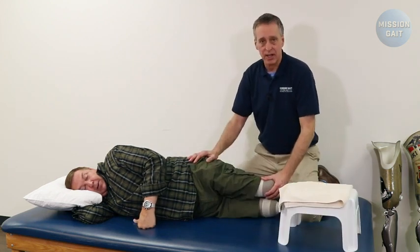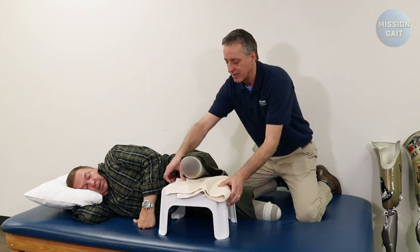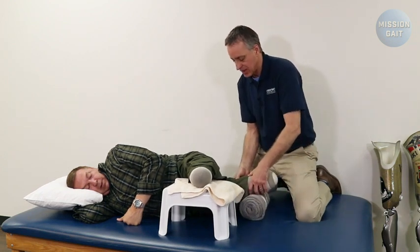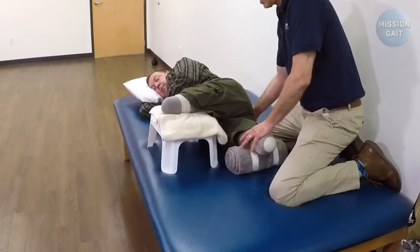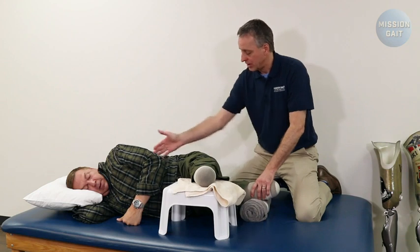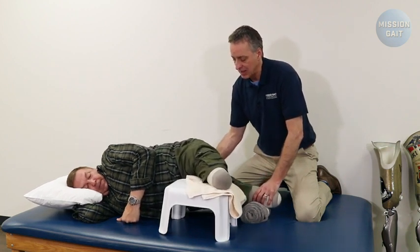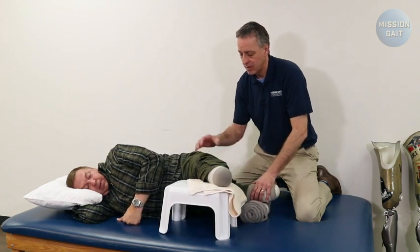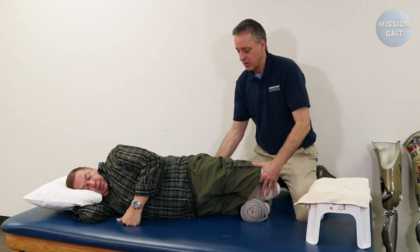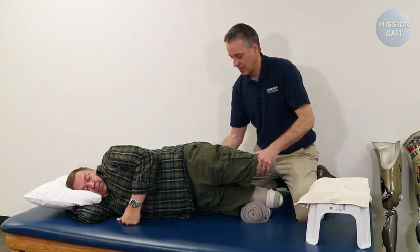The next exercise for the bilateral amputee works the abductors. Bring in the stool, bring the top residual limb forward and rest it on the stool for balance. Take the towel roll and put it underneath the other residual limb, bringing it into full extension. Press down into the towel roll and lift the hips up — three, two, one — and relax. His leg is in neutral extension, which is where you need the abductors for mid stance through the gait cycle. To make this an advanced exercise, bring the leg down, move the stool out of the way, hold in a neutral posture, press down into the towel roll, and lift the whole body up in the air without any support from the other residual limb.